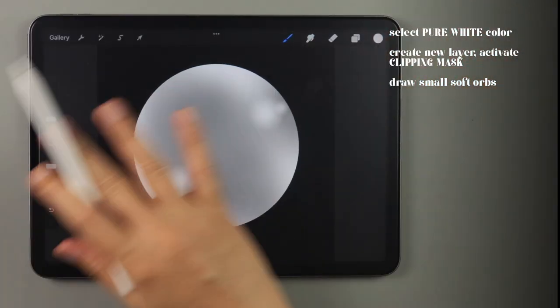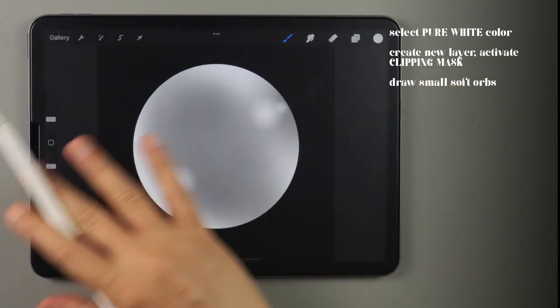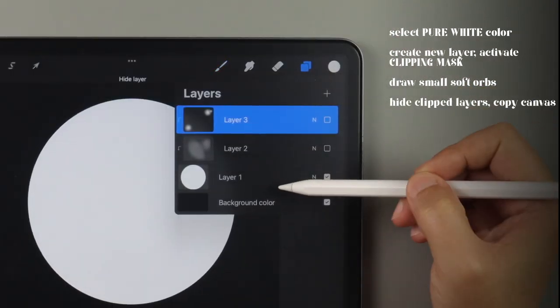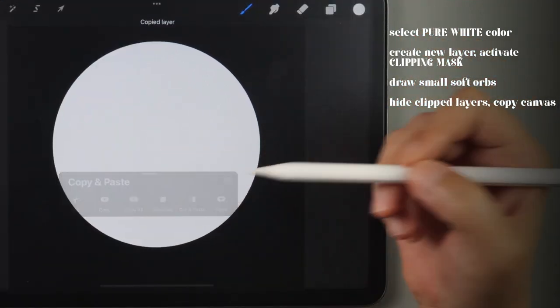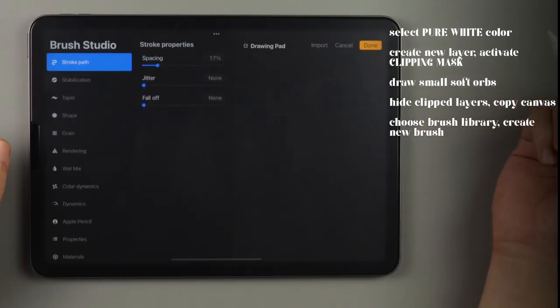When you have something that looks like a smooth and shiny metal ball, you've got your brush. Now let's create the first brush that we need by hiding all the clipped layers until you just have the plain white circle. Swipe down with three fingers and choose copy all. Choose the brush library and tap on the plus sign to make a new brush.